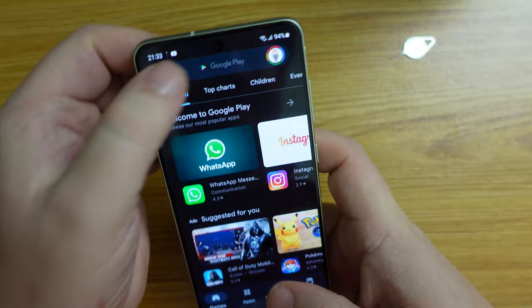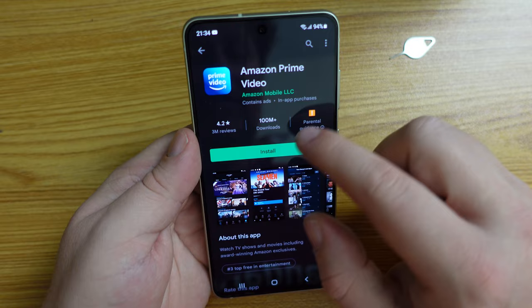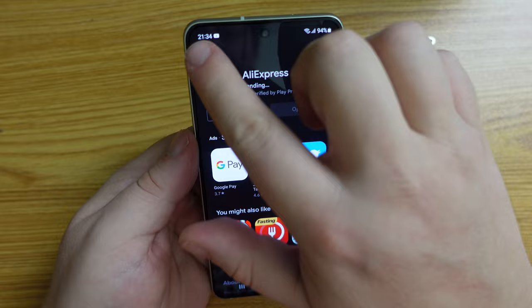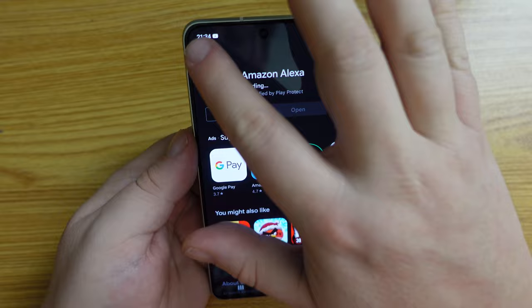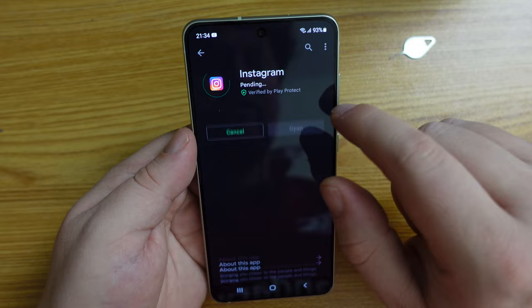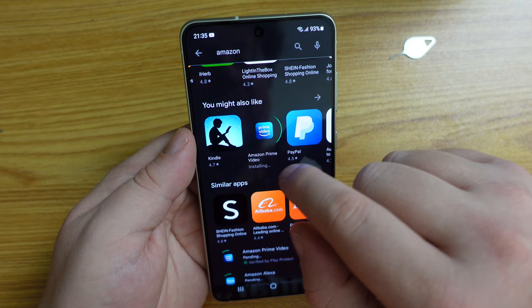What are my main apps? Starting with Amazon: the Amazon shopping app is very useful, and Amazon Prime Video is definitely one to have if you want to watch video. Amazon Photos is a great way to have free photo storage if you're an Amazon Prime subscriber. Instagram and Twitter I do use. Amazon Music is a great service — if you're a Prime subscriber, there's quite a lot of free content available.